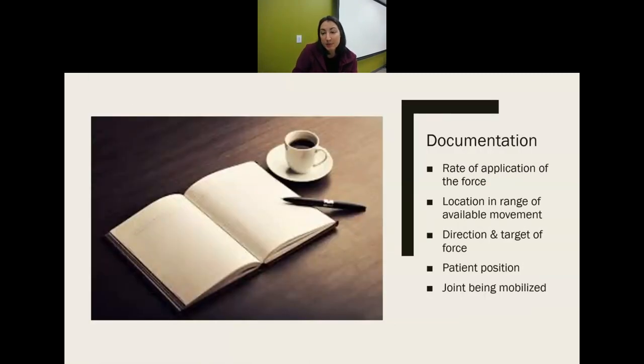For documentation after joint mobilizations, record the rate of force applied, the location, how much movement they had, the direction, the target of force, their position, and what joint was being mobilized. One of the main reasons for documenting is so that somebody else could read it and reproduce that same treatment, so put down all the specifics.